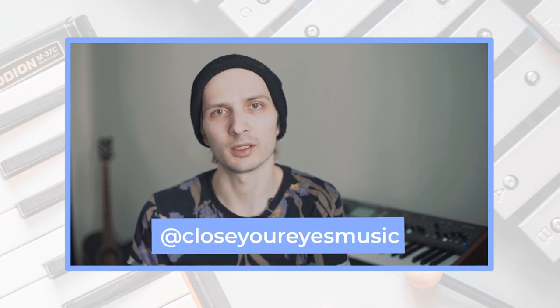The library is free in a pay-what-you-want format, so use it and make music with it. I'm most glad to hear your music made with my samples, so feel free to tag Close Your Eyes on social media while uploading your tracks. That's it for this video — have a nice day, bye!